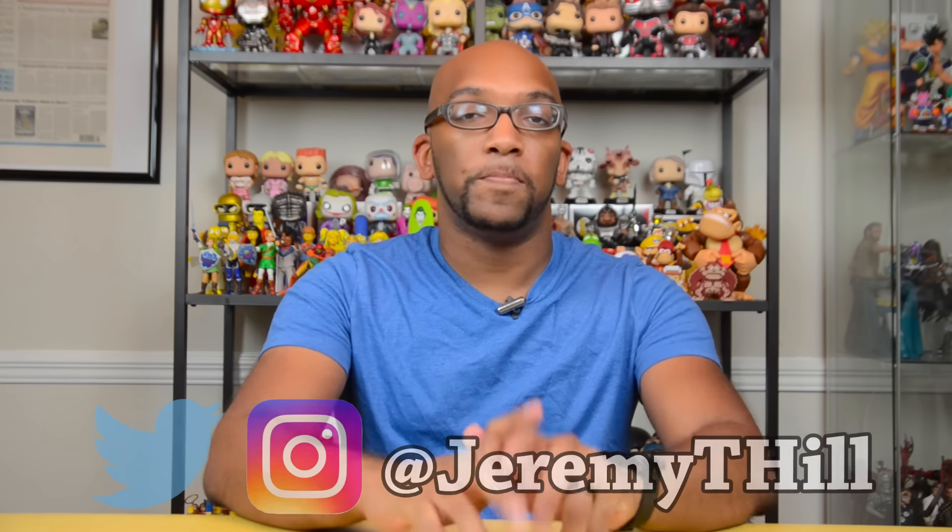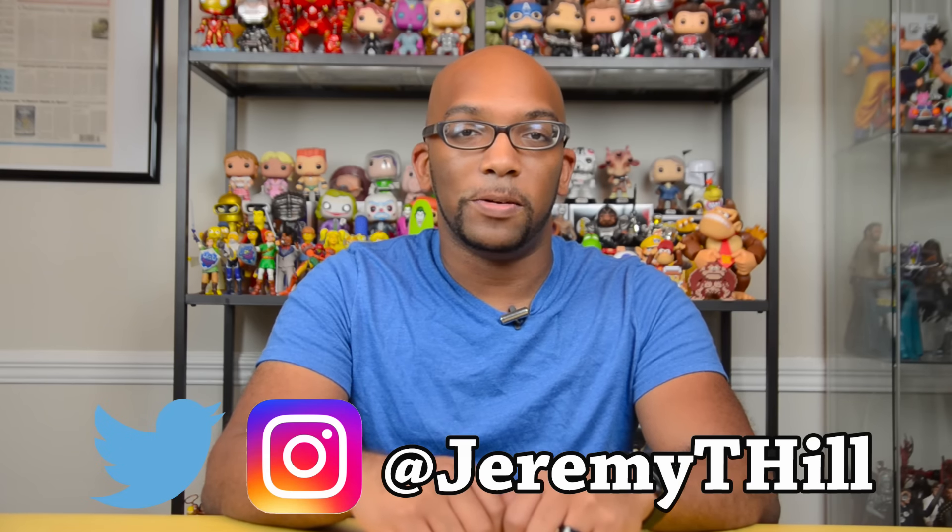That is it, you guys — that's all the stuff I have here today to show you. Thank you so much for watching. If you want to see more videos like this and other stuff — because sometimes this channel can be quite random — be sure to subscribe. I'll always be here. Until next time, I'm Jeremy and I'll talk to you later.